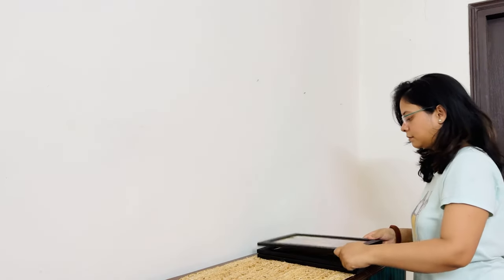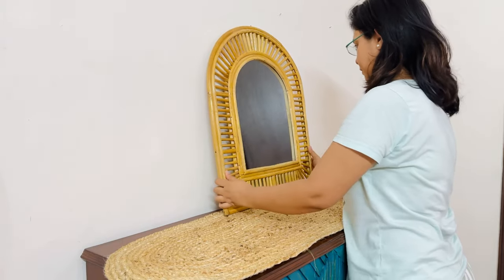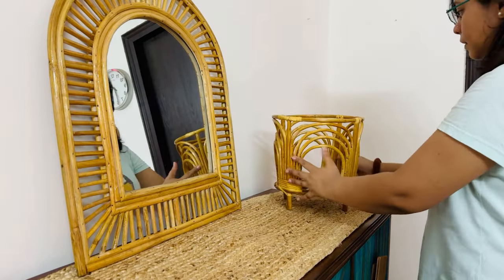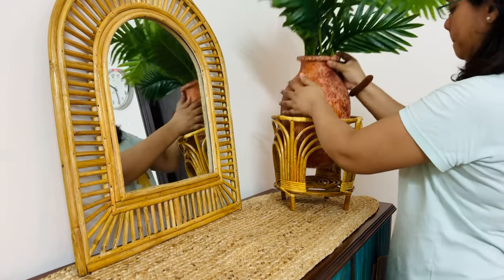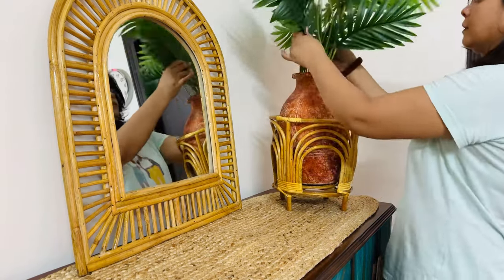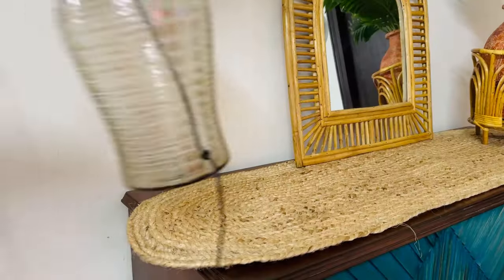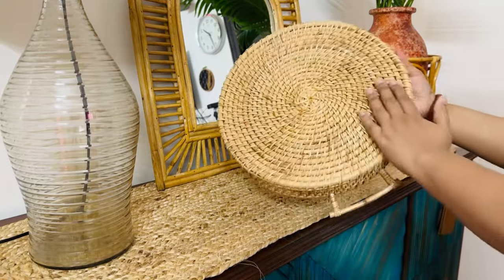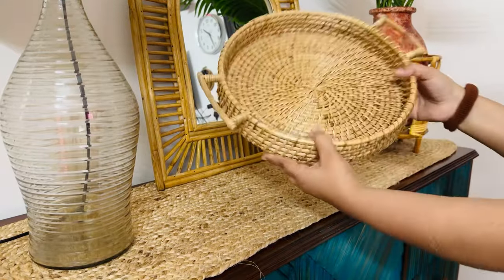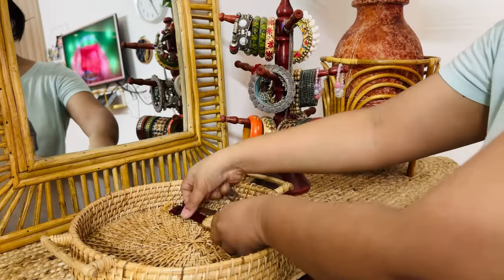I have removed all the paintings here. I am not going to hang on the wall because the table is a little heavy and I don't want to break the wall, so I have to keep the table. Here I have a cane planter with a fake plant — you can also keep a real plant, but this feels real and is affordable. After that, I have a cane tray so I can keep my daily items here in a little aesthetic way.